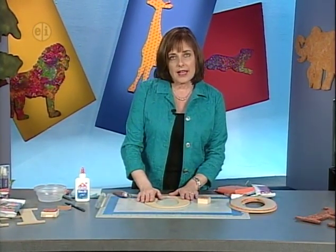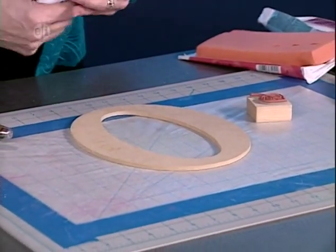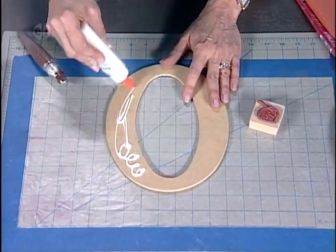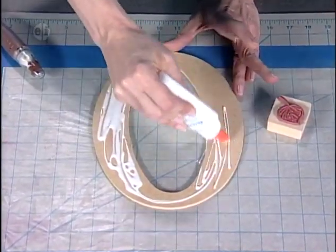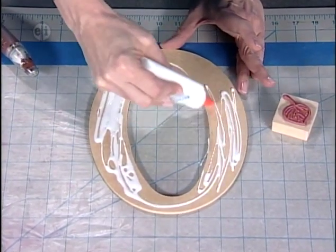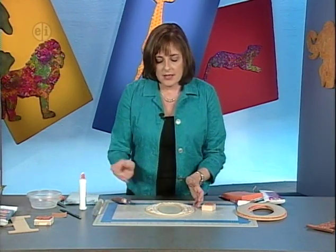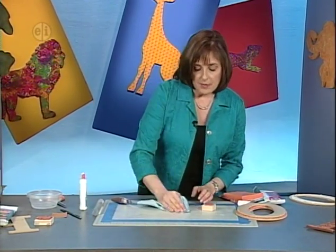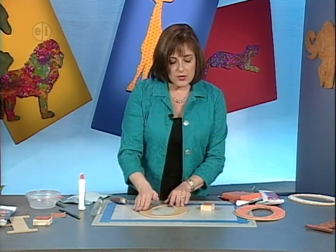Always protect your work surface when working with clay so it's not contaminating food preparation areas. Brush a layer of white glue onto the letter — this isn't to stick the clay but to give the surface a slightly rubbery, tacky texture when it dries. Set it aside to dry while covering the whole surface carefully. A dried letter has a subtle extra sheen from this glue layer.